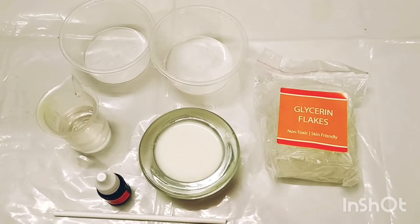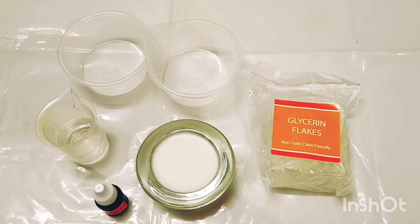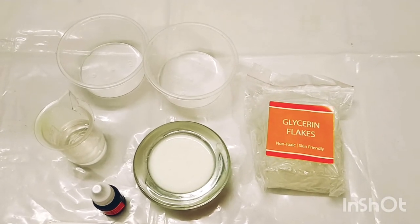Hello friends, welcome to my channel Education Art and Craft. Today we are making an explosive science experiment. Its name is Exploding Colors.